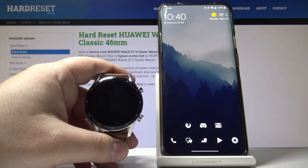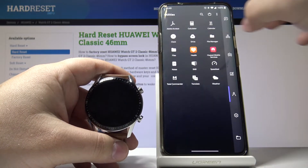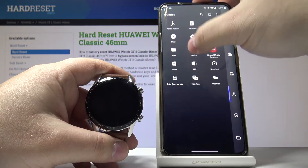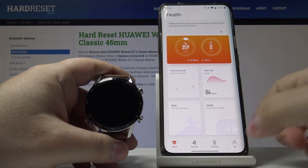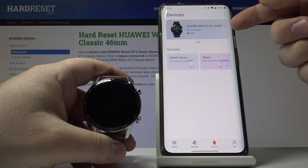Let's start by opening the Huawei Health app on our phone by tapping this icon right here. In the app, select Devices located on the bottom, then select our watch from the list right here.